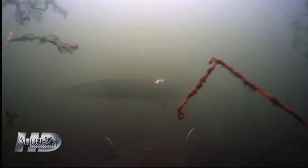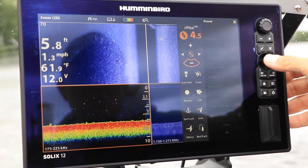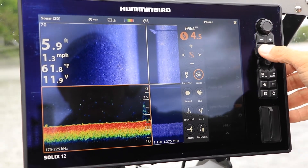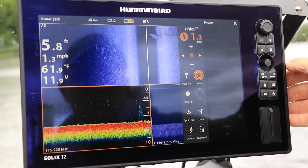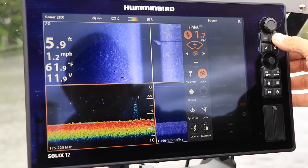Speed control is a critical aspect of many mobile presentations. Troll those baits too fast or too slow and the bites simply don't happen. The cruise control feature of the iPilot Link system makes speed management easier by controlling boat speed with GPS precision. Let's learn how to manage boat speed using cruise control.